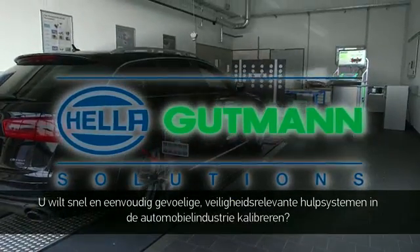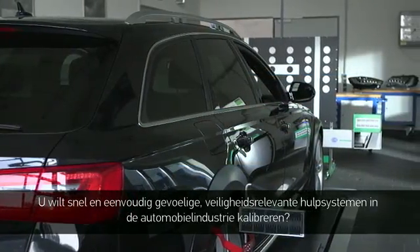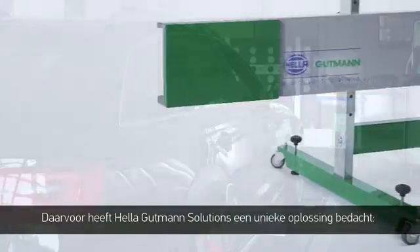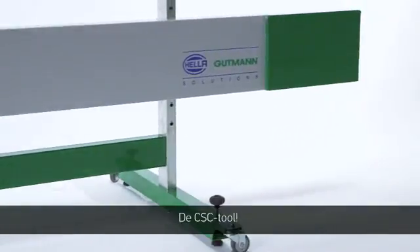Quickly and simply calibrating a sensitive and safety-related assistance system in a car, Helle Gutmann Solutions now offers a unique solution: the CSC tool.